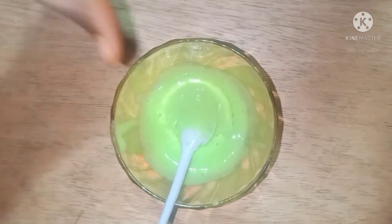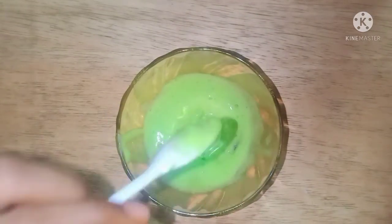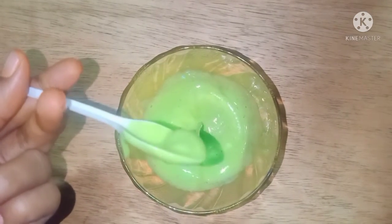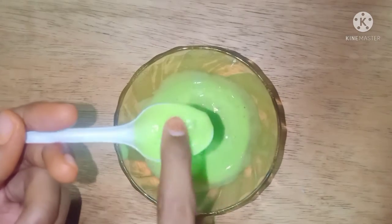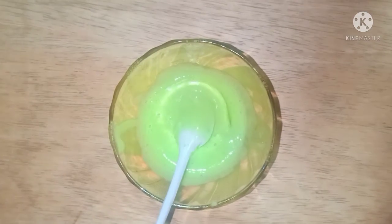You can also go to the channel and see. Friends, I have not made slime — I have shown that it is a fake slime. Others show that it is good. Friends, I have added more experiments.